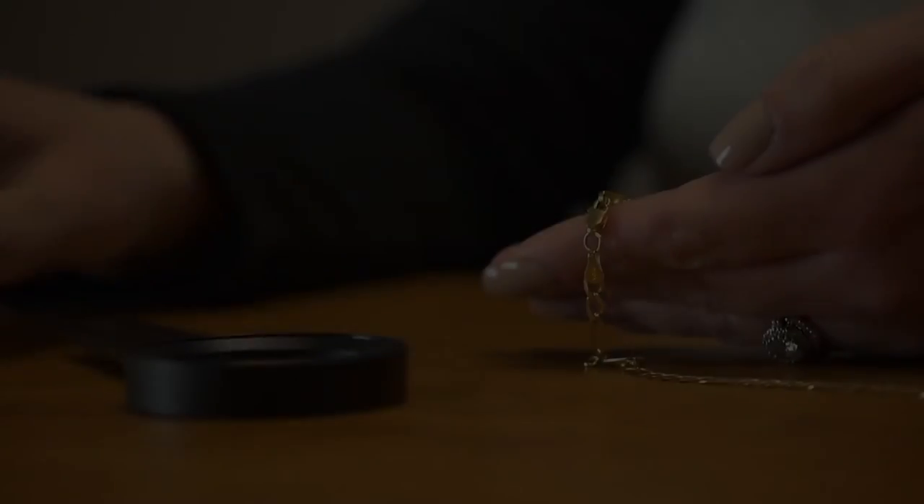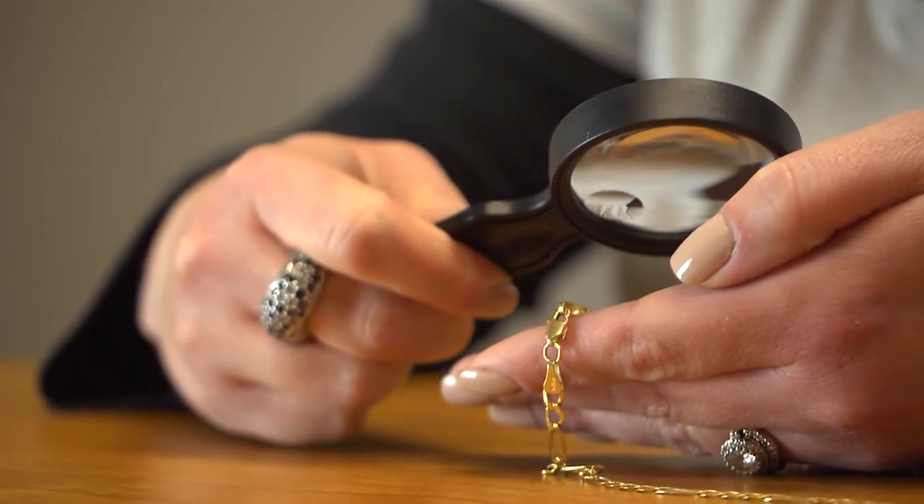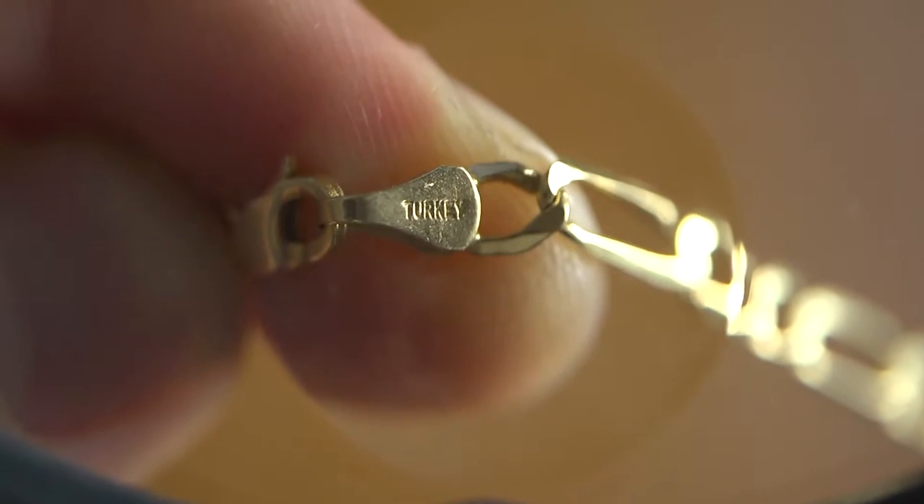The six power spot lens makes it really easy to inspect things like jewelry and brings out great detail even if the object is extremely small.